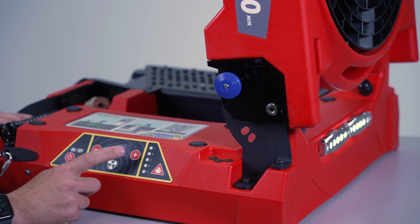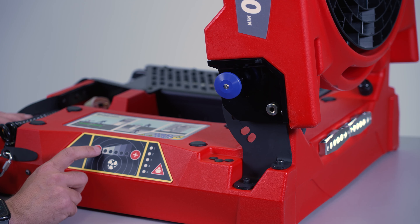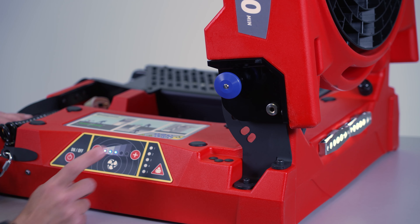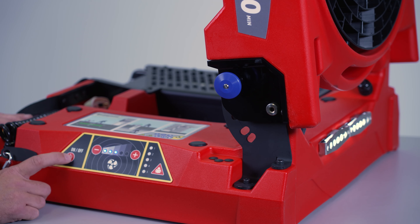Decreased speed is the minus button. You can do the same — if you're on 100% and you want to switch the fan off, push and hold the minus button for two seconds and the fan will switch off and go into standby mode. You can also switch the fan off by simply pushing the on-off button.